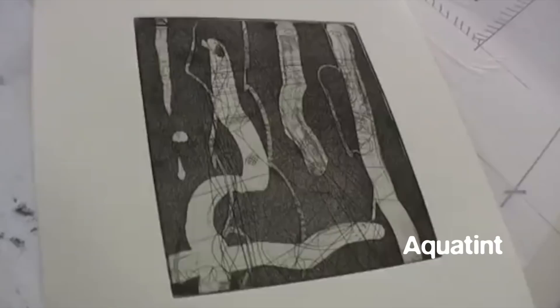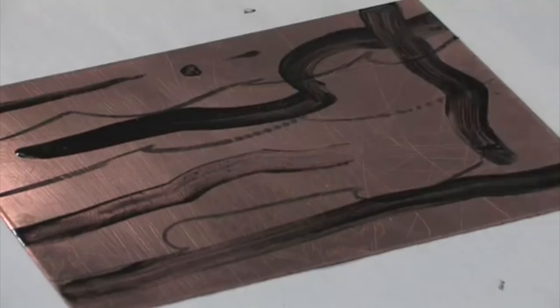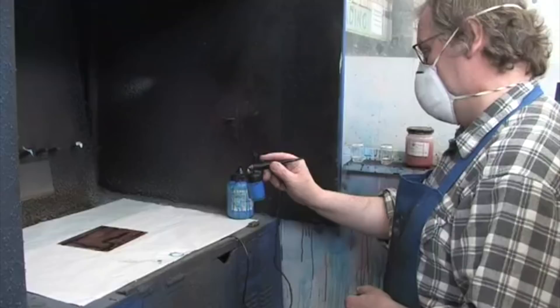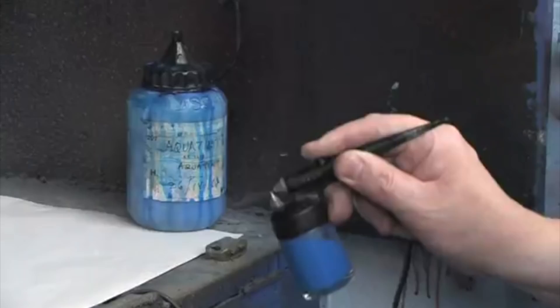Aquatint is used to achieve a range of tones from white through greys to black. Different tones are achieved by painting out areas with acrylic varnish as the plate is being etched. In use by the end of the 18th century, Goya was an early pioneer of the technique. In conventional aquatint, particles of rosin dust made from the sap of pine trees are fused onto the plate using heat. However, the safe and simple alternative is to spray the acrylic resist directly onto the plate in a fine, even layer.